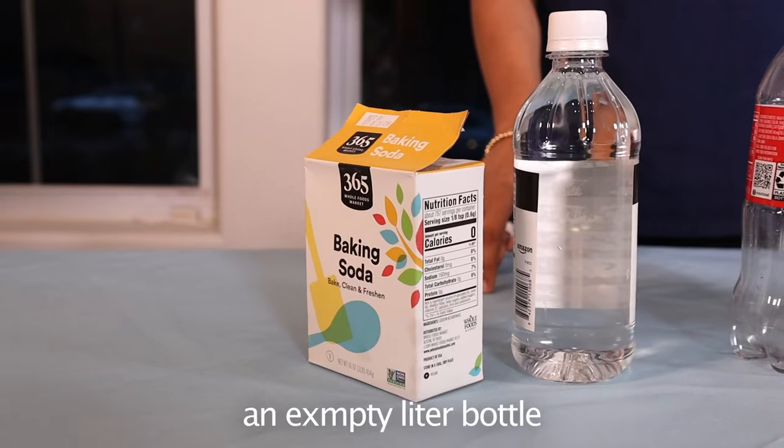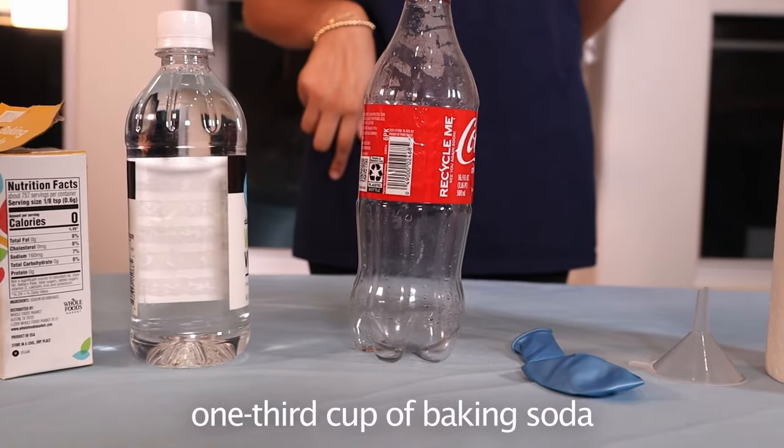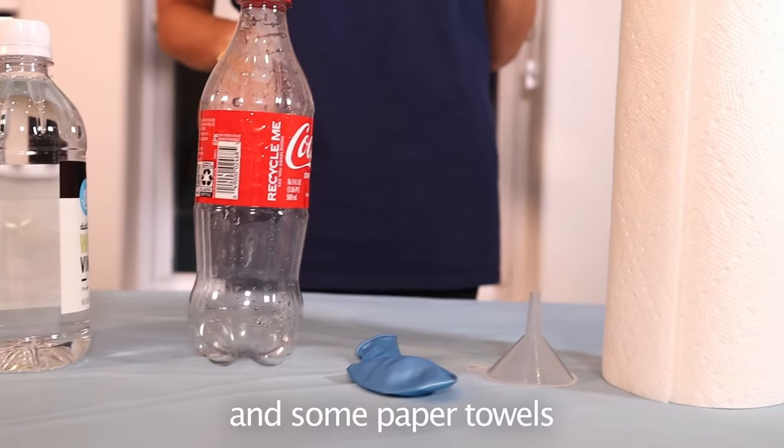For this experiment you'll need an empty liter bottle, a cup of vinegar, one third cup of baking soda, a balloon, a funnel, and some paper towels.